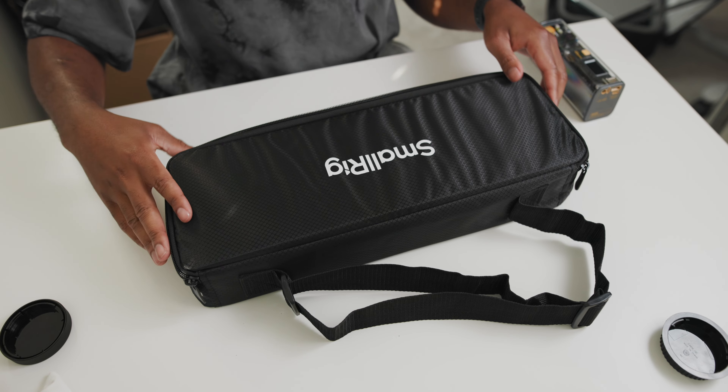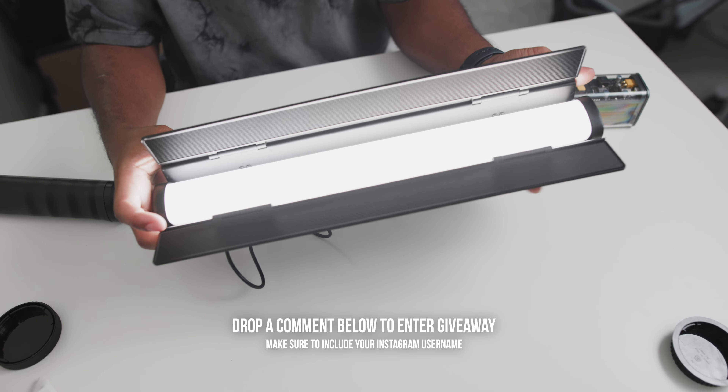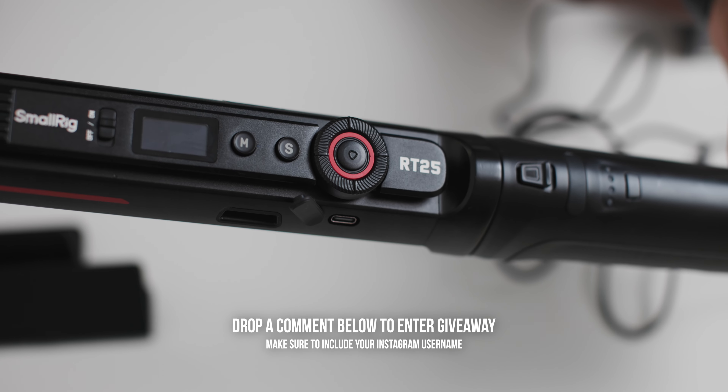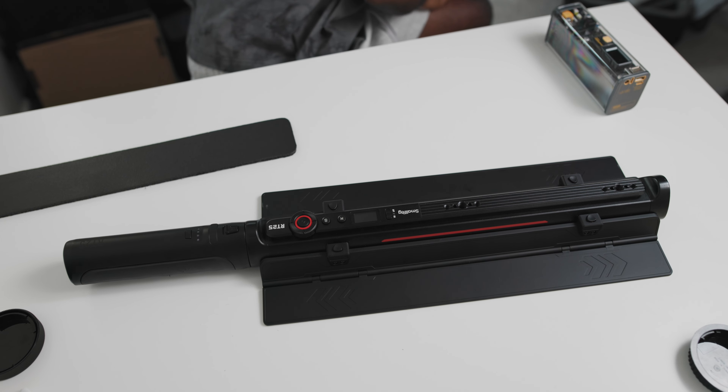This is YC from the future. I forgot to let y'all know that I'm gonna be giving away three of these RT25s. All you gotta do is drop a like on this video and head out to the comment section below and drop me a comment about anything, but make sure you include your Instagram handle. So if you win, I can reach out to you and get this light shipped out to you. I'm gonna do this in about a week and it's gonna be completely random, so go ahead and drop a comment down below.